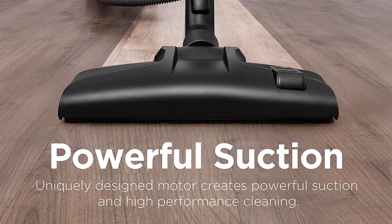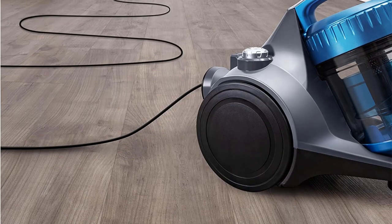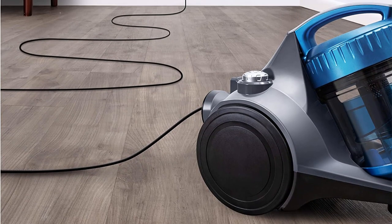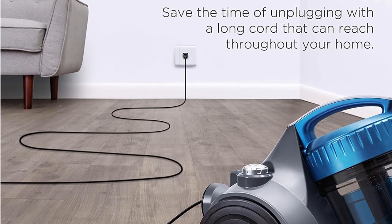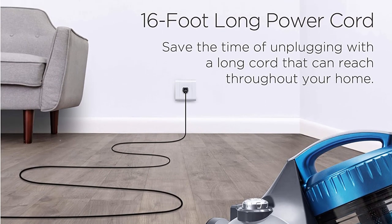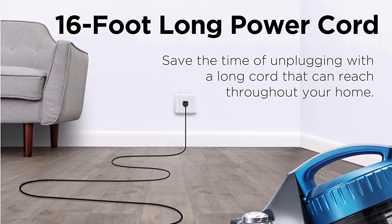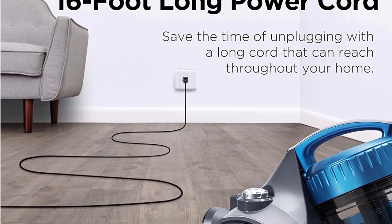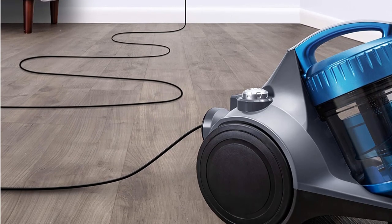On the downside, at only 16 ft, the cord is on the short side and may limit your mobility if you don't have convenient access to power outlets. However, this problem is easy to rectify with an extension. Another issue is that it seems to have less power when used on carpet compared to hard floors, although there is not a huge difference, and you will still be able to pick up any stubborn spots of dirt by passing over it an extra time or two.